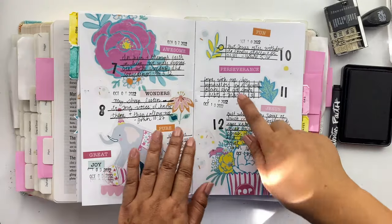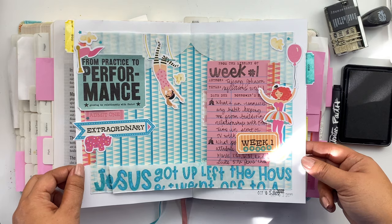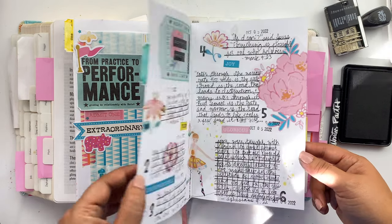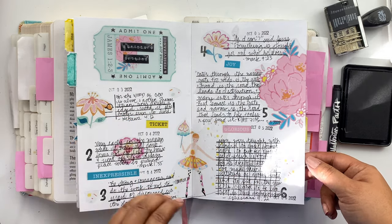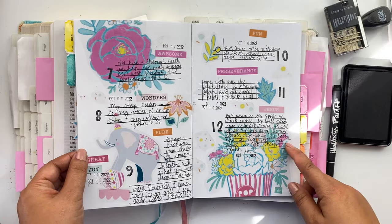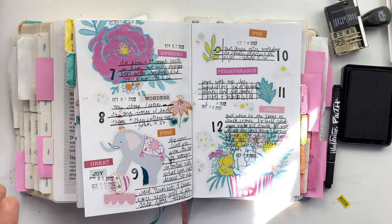Don't forget your date stamps. And there you go — week one is all ready to go. For week two I'll get everything set up and then daily write in those scriptures. I wanted to give you guys a good example of what your finished scripture writing layouts could look like, all with Print and Pray printables, which is amazing.